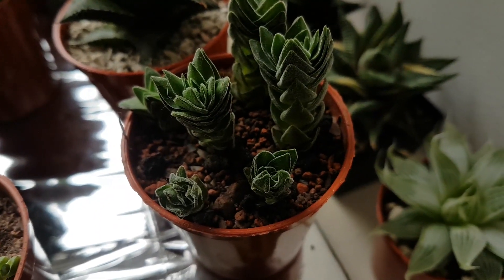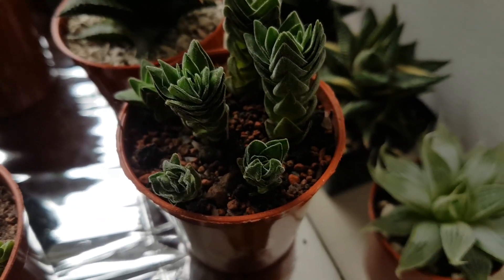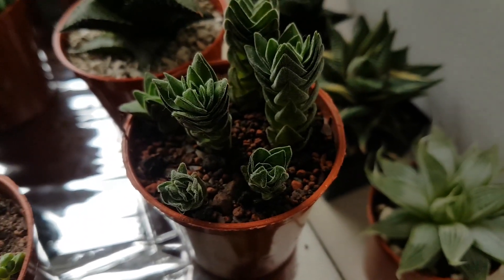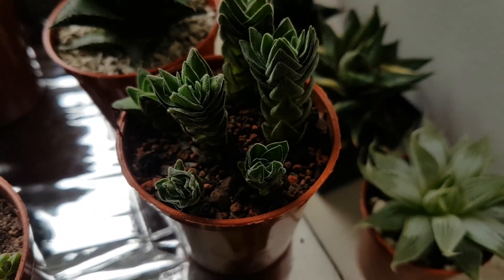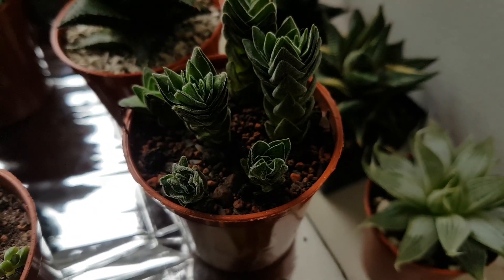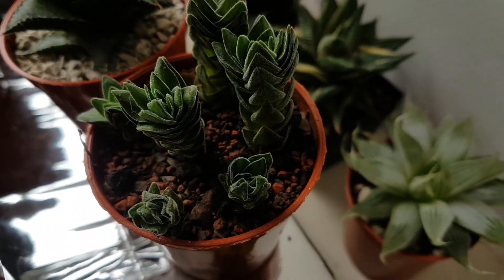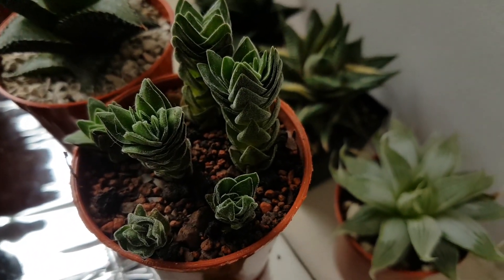Hi everyone and welcome back to Windowsill Sock and Gardening. This is just a very quick video to show some people what a very dehydrated Buddha's Temple looks like, because I've had a lot of people post comments saying how do I know when to water, and what does dehydrated look like?